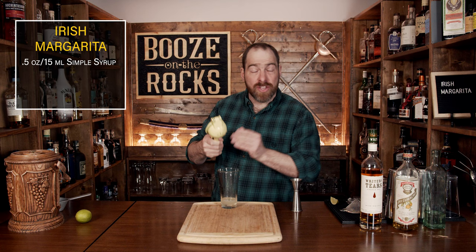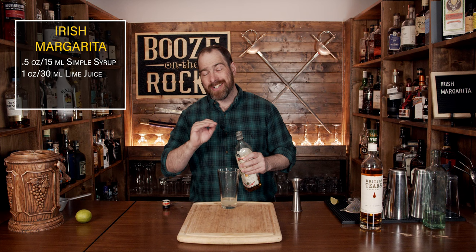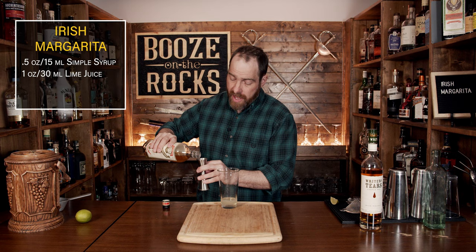The third ingredient we're going to use today is an orange liqueur. I've chosen to use Pierre Ferrand — it's a dry orange curaçao. You could use a triple sec or a Cointreau, but they are a little bit sweeter and you might have to adjust your sweetness. We're going to use half an ounce, or 15 milliliters.